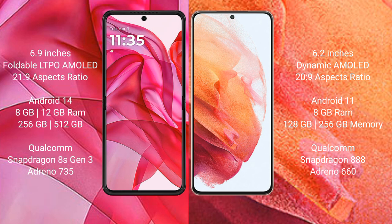The Modular S50 Ultra comes with 8GB or 12GB RAM and 256GB or 512GB internal storage, with a Qualcomm Snapdragon 8s Gen 3 processor and GPU. The Samsung Galaxy S21 comes with 8GB RAM and 128GB or 256GB internal storage, with a Qualcomm Snapdragon 888 processor and GPU.